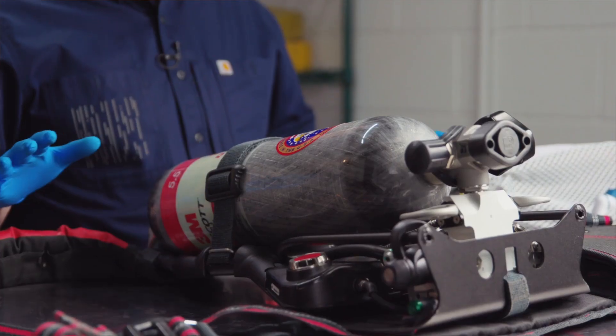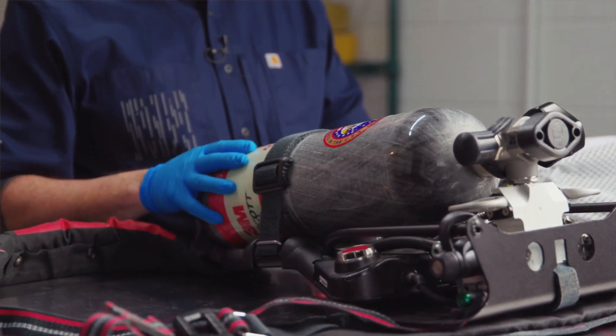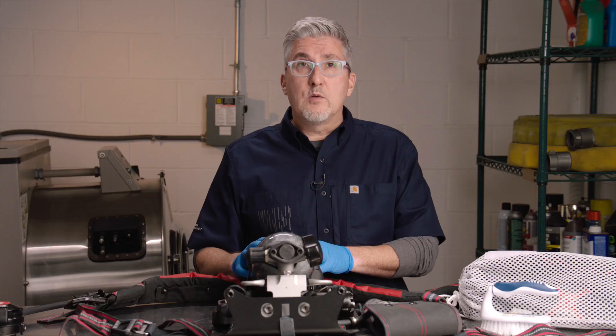Here today, we're going to walk you through the cleaning of the AirPak X3 Pro self-contained breathing apparatus. The X3 Pro is available across two NFPA 1981 standard editions, both the 2013 edition as well as the 2018 edition. The model we have here today is the 2018 edition.